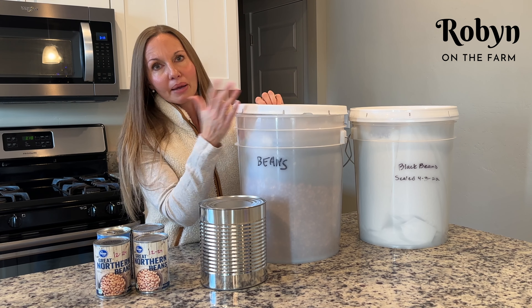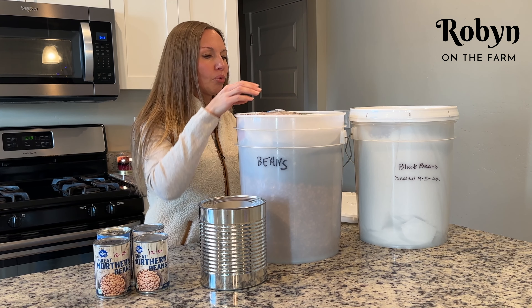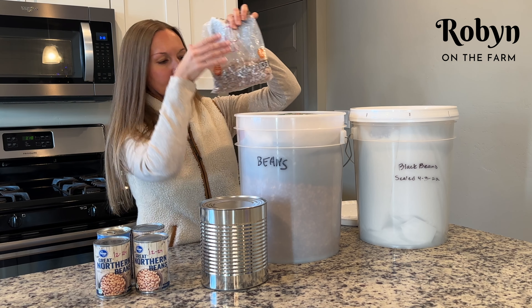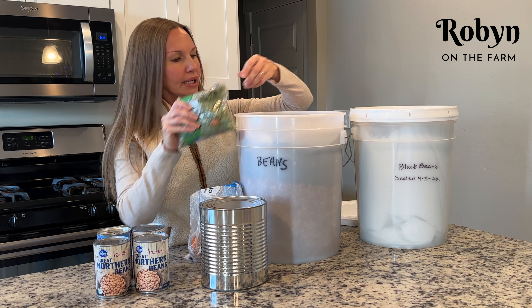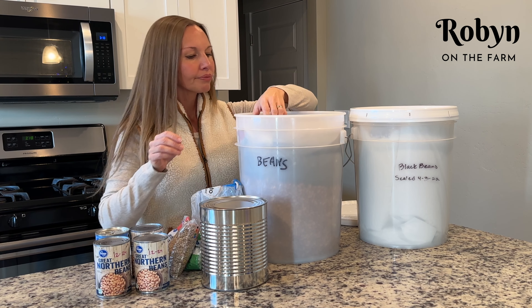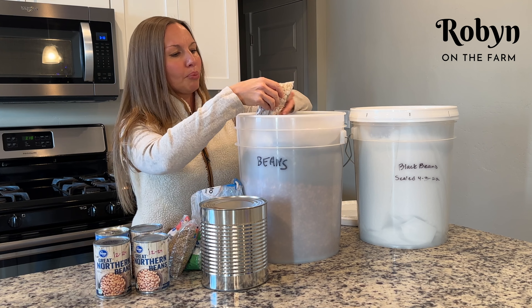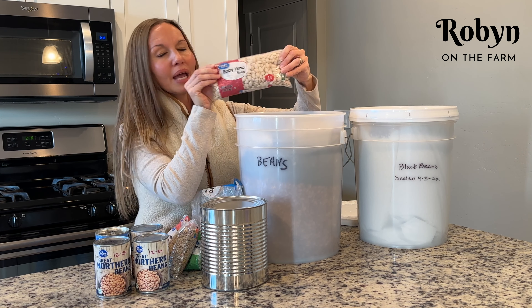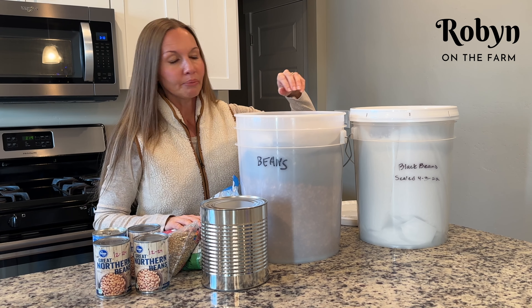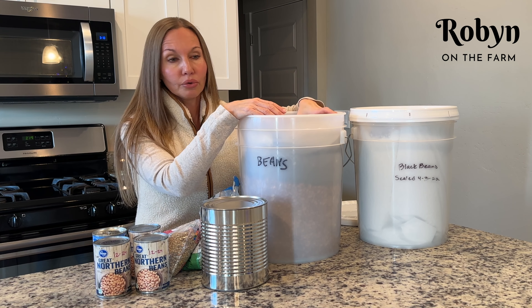This is what I keep in my long-term storage, and this is my pantry one that I have open — I just kind of throw bits and pieces in. There's some pinto beans, green split peas, lentils. This is what I keep in my pantry that I just kind of pull from and work from. Baby lima beans — I love lima beans. I mean, I'm from the South; we eat a lot of lima beans.